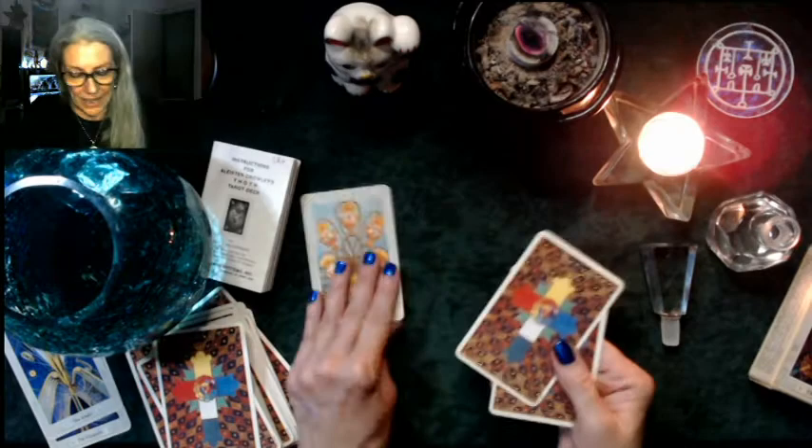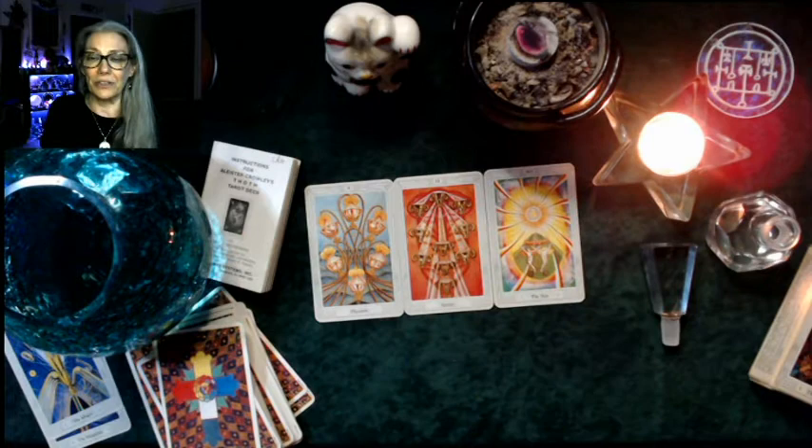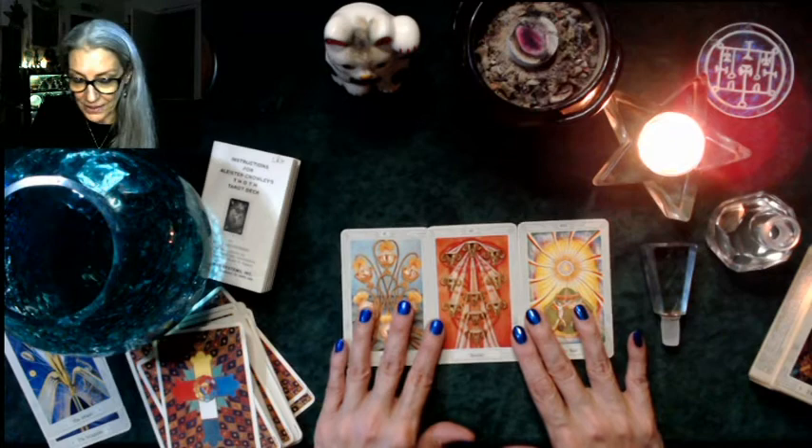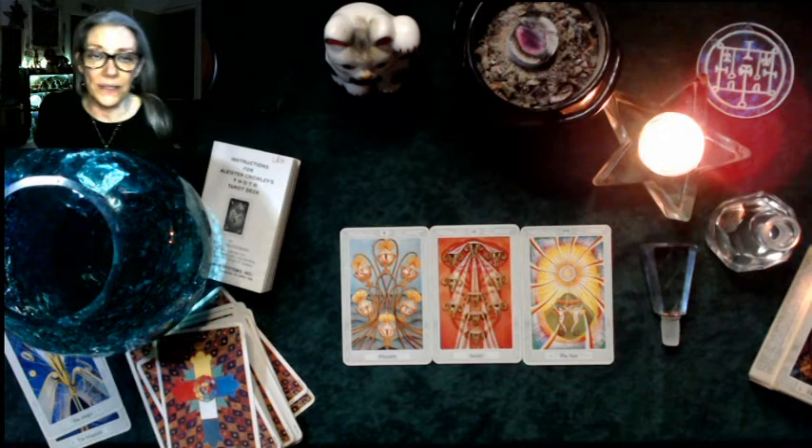We have Pleasure, Satiety, and the Sun. And again and again the universe is just telling us to find our pleasure — with everything that's going on, to find our joy in life, to not let the stress of the externals rob us of our internals, to become internally referenced.